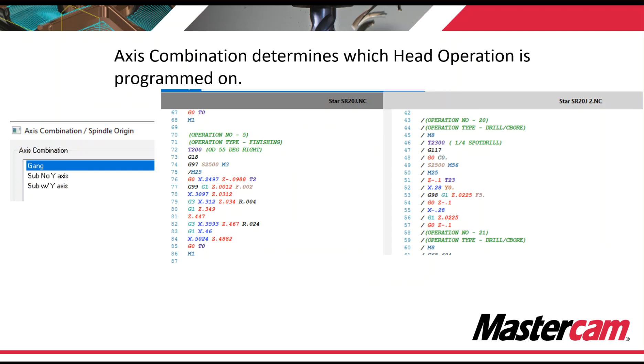How do we determine where the code goes — does it go on head one, channel one, or dollar one, or does it go on head two, channel two, or dollar two? That's determined by axis combinations. When you select a toolpath and you select geometry, you have to select an axis combination. The post looks at it and outputs the code in that correct path. Here we have an example of three basic axis combinations.